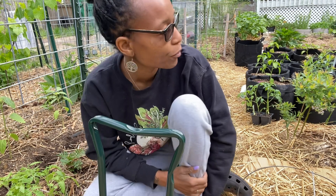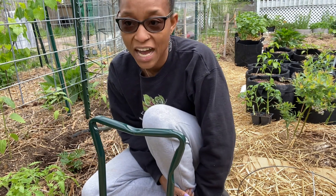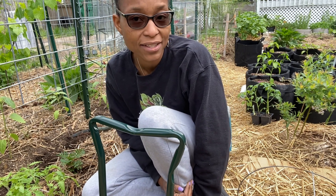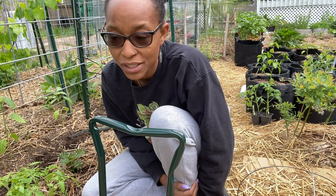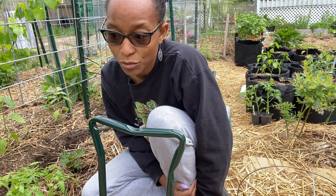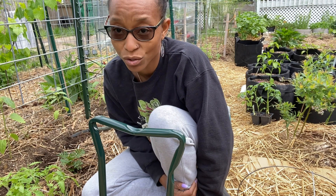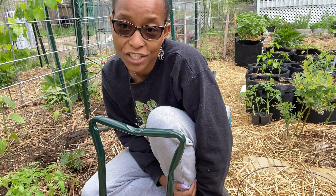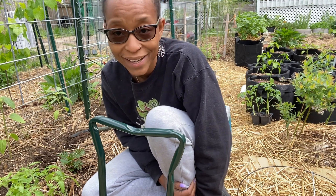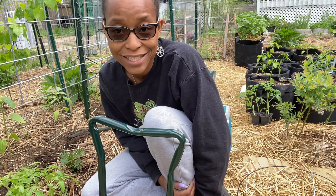I have raised beds and they perform fine. But when I look at a plant that's in a raised bed versus one that's also in a no-dig bed — which essentially is my soil — the plant in the no-dig bed is thriving better than in a container. I would also change the fact that I didn't test my soil.